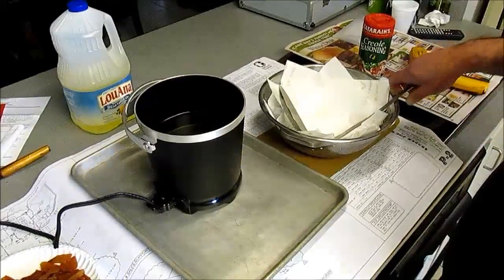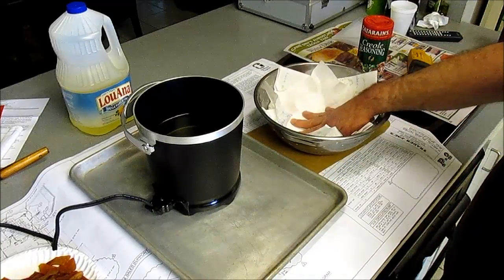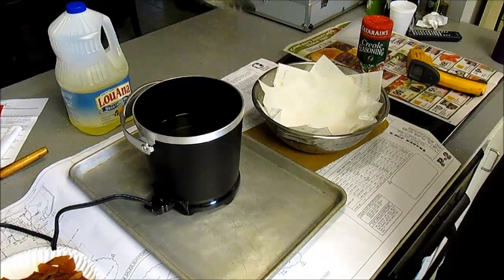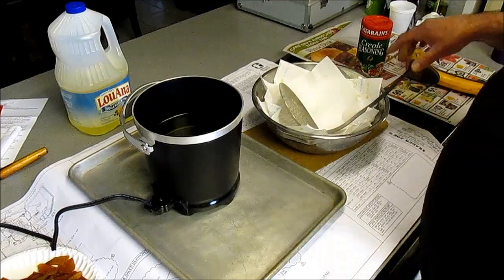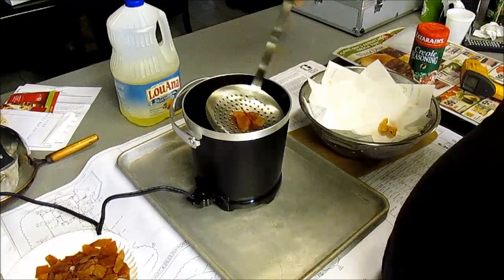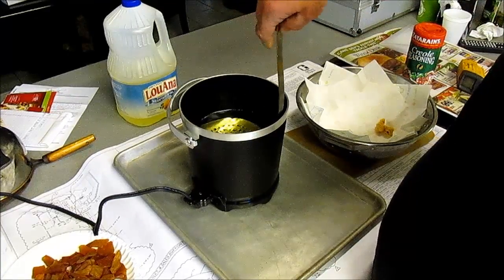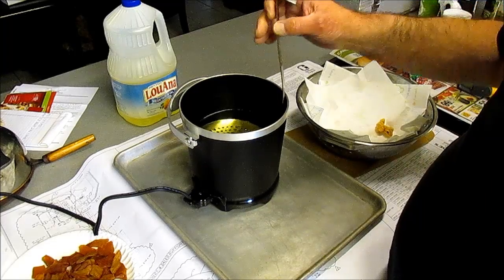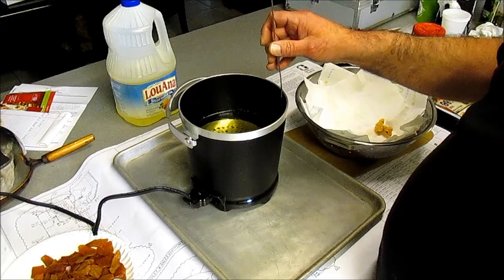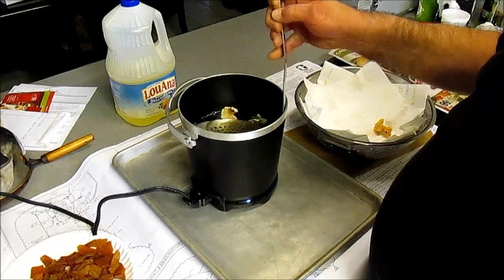Get your frying station ready. I've got a colander with some paper towels in it to drain them, and we're going to use this to scoop them out as well as hold them down. Our oil is coming up to temperature. We're going to drop a few in at a time into the dry hot oil and keep them underneath the oil. I'm using vegetable oil — you could use lard or shortening.